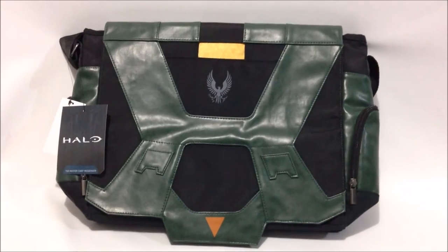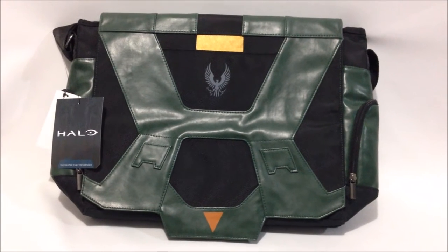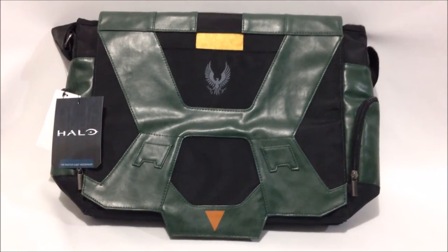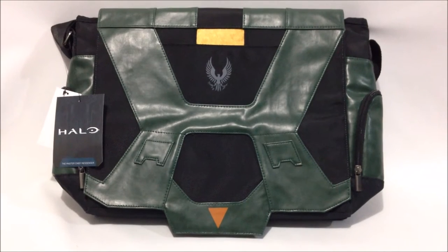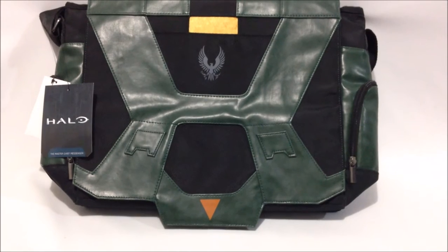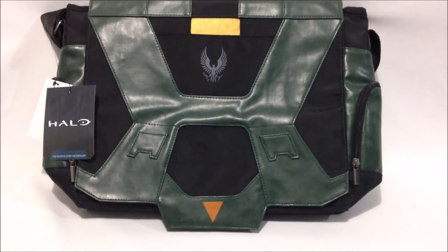Hey guys, this is Mr. Kevin Hurt again from HaloCollector.com, and I've got a first look at a brand new messenger bag by The Coop. It is the Master Chief messenger bag. It retails for $59.99. You can find pre-orders for it across the net, or you can go to thecoopshop.com and pre-order it there.